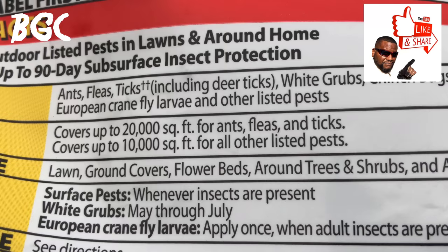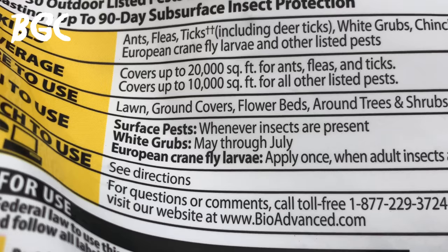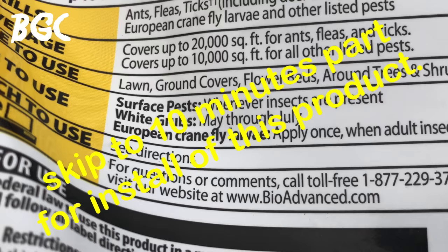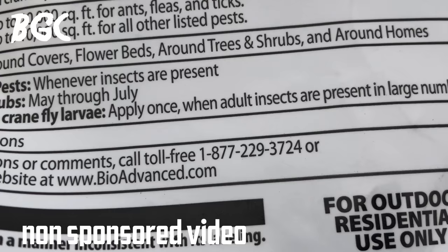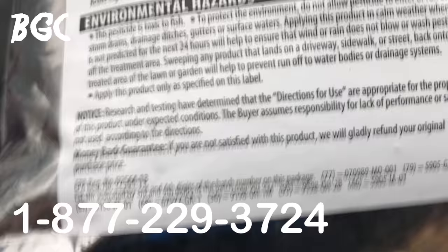You can apply this on your lawn, ground covers, flower beds, around trees, shrubs, and around the home. For white grubs, apply between May and July when those bugs come out. For European crane fly, apply once when adult insects are present in large numbers — though I wouldn't wait for that. If you have any questions, call 1-877-229-3724.